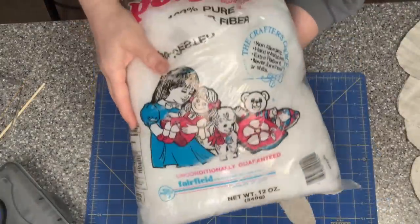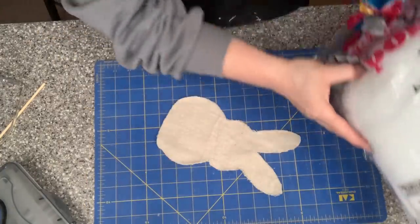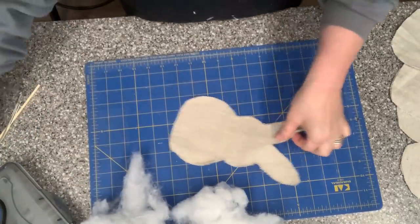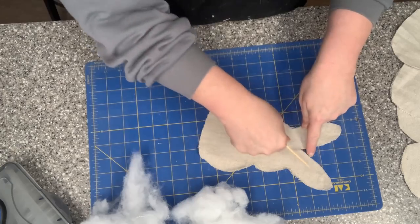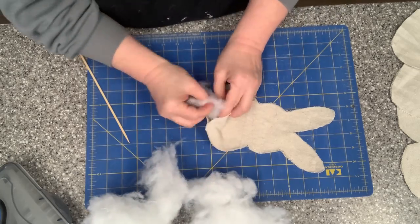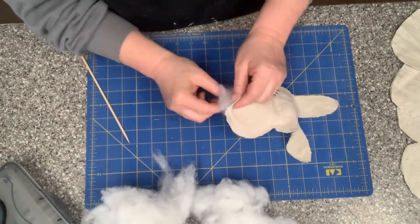To stuff my bunny I'm going to be using polyfill — and of course this is a bag I thrifted. I can't help it, I'm always looking for craft items in the thrift stores. To do the ears I actually have a bamboo skewer that'll help me push that foam up into the ears. Maybe it would have been easier to put a little in and then glue it down, but hey, why make everything easy?